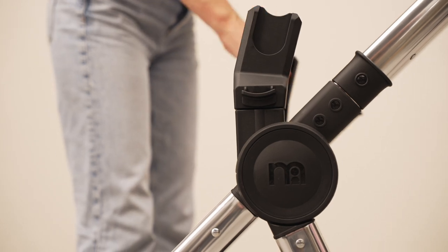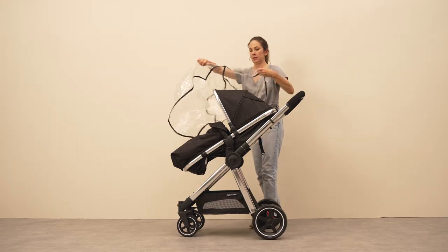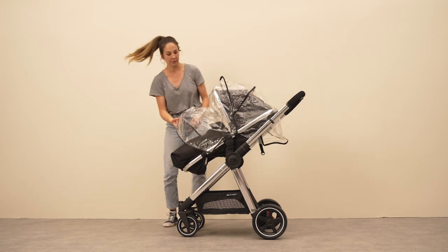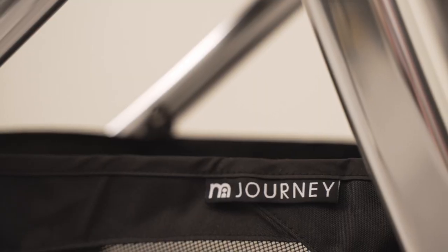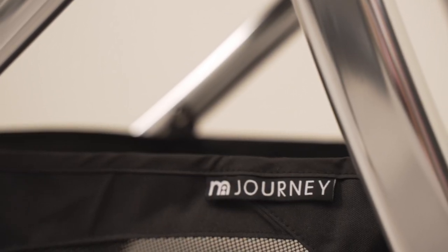The Group Zero Plus car seat is suitable from birth to 13 kilograms. To make your Journey complete, we've included a cozy foot muff and full coverage weather shields that can be used in all modes. Last but not least, a spacious basket to store shopping bags, clothes and changing essentials, and a magnetic pouch for those little extras.